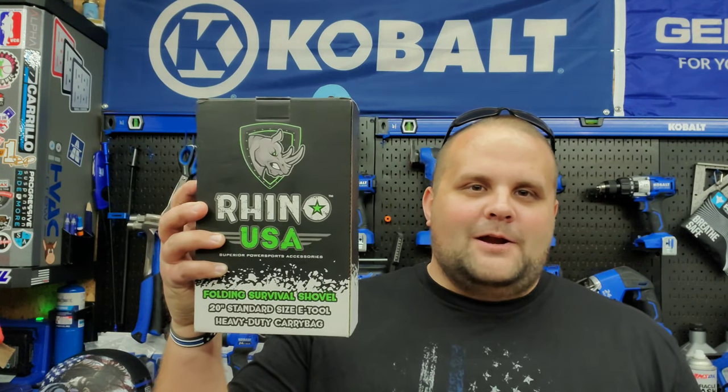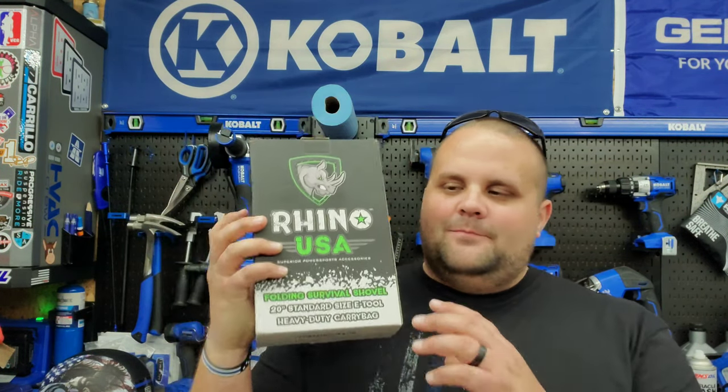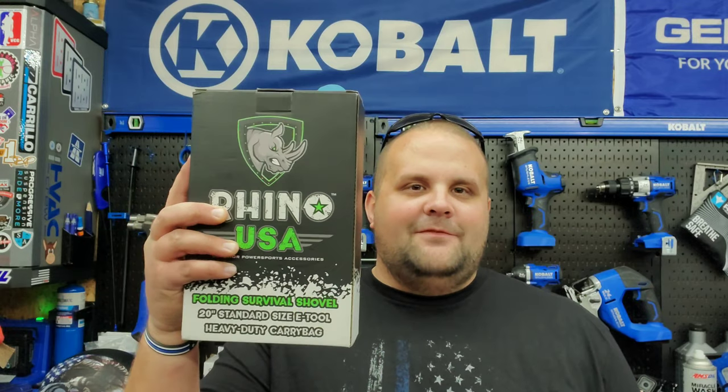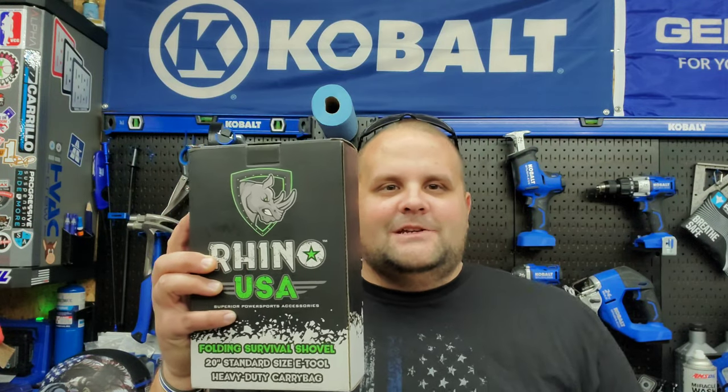This tool is the Rhino USA folding shovel, which is going to be perfect for camping. When we go camping, sometimes you've got to dig out ash from a fire pit that was there before. Sometimes you just need to dig a hole — you never know what for. So we're going to dive in, unbox this, and check it out.